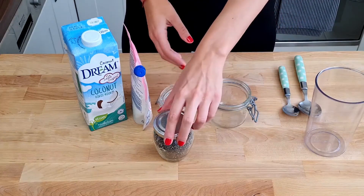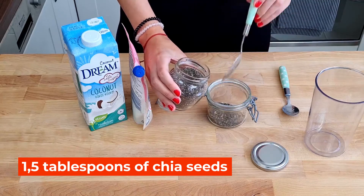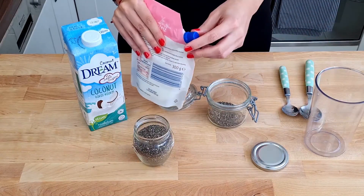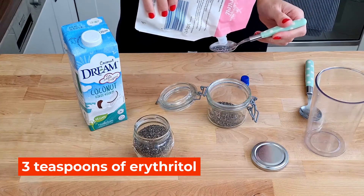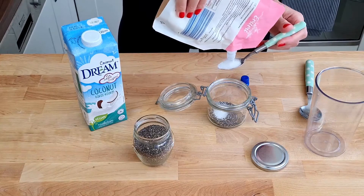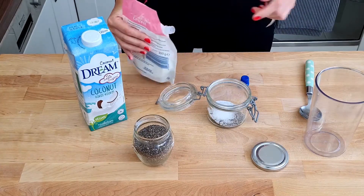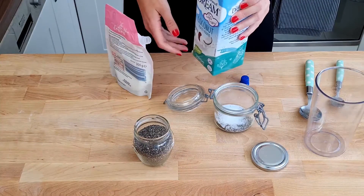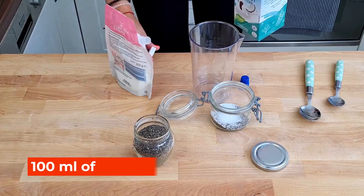So basically, I'm just gonna put one and a half tablespoons of chia seeds in here. And three teaspoons of erythritol. And finally our third ingredient — I will shake this — 100 milliliters of coconut milk or any type of plant milk you would like.